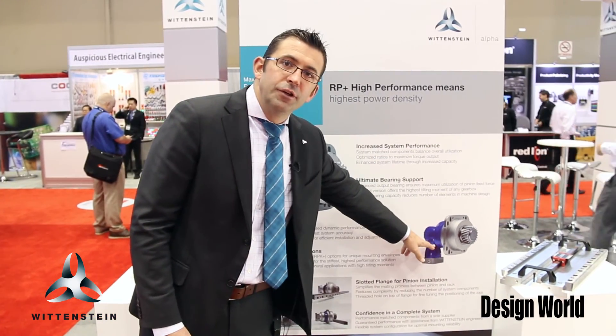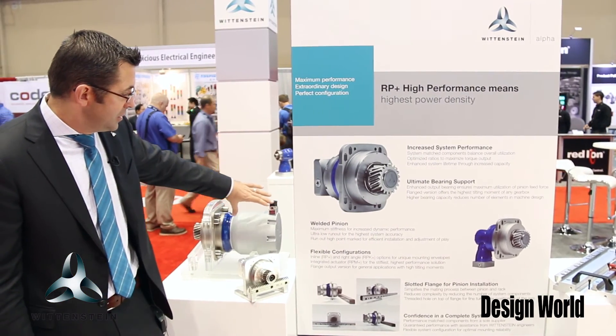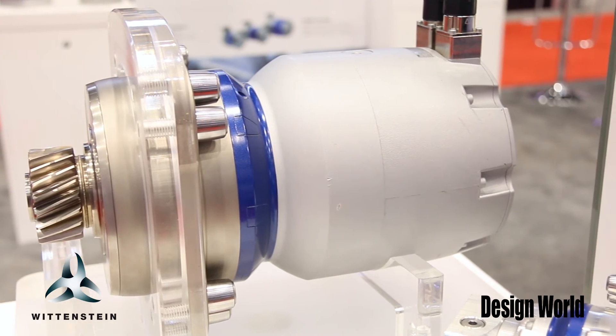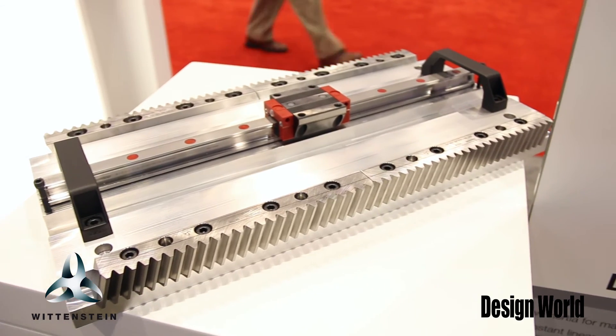We have a right angle version of the gearbox, and we also have a variety of versions where we can have an integrated motor into the system as well. This is all part of our high performance linear system.